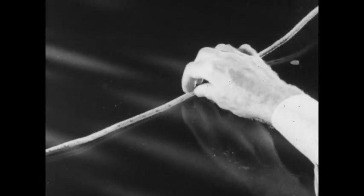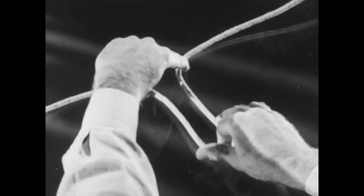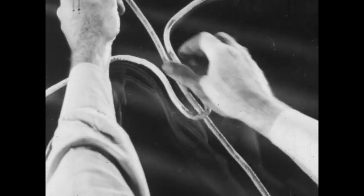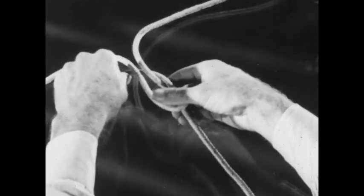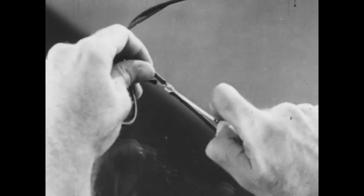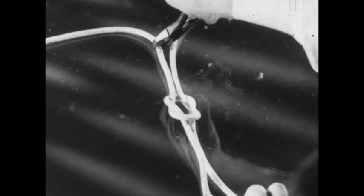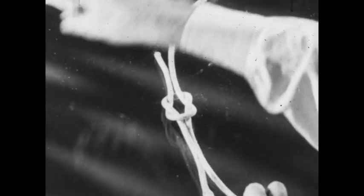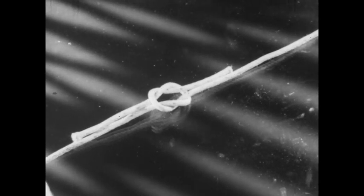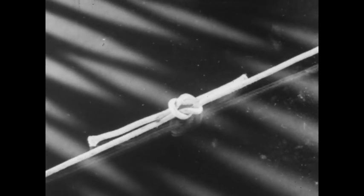For clarity's sake, the knot is demonstrated with rope. A loop is formed in the continuous line. The end of the new line is passed up through the loop, around behind, and down through again. Sometimes the old line is to be cut away. Notice that the two short ends are on the same side of the knot — this is a true square knot. When strain is applied, it tightens and holds.